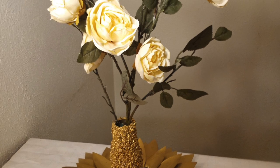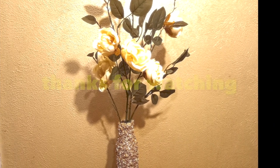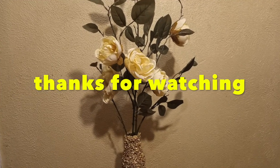And this is how I display it, guys! If you love what you're seeing, go ahead and give this video a thumbs up, and if you're new, subscribe to my channel. Thanks for watching!